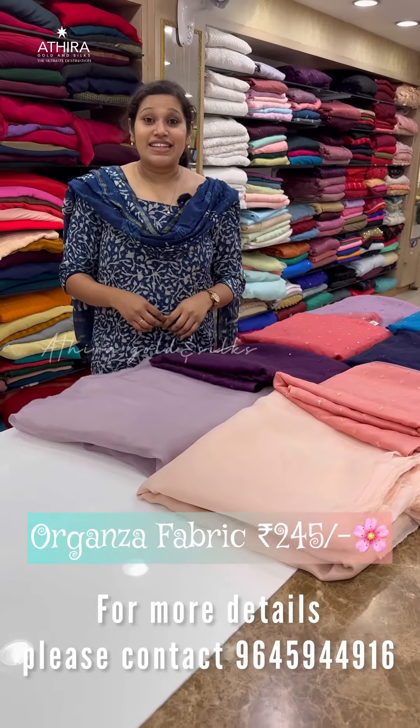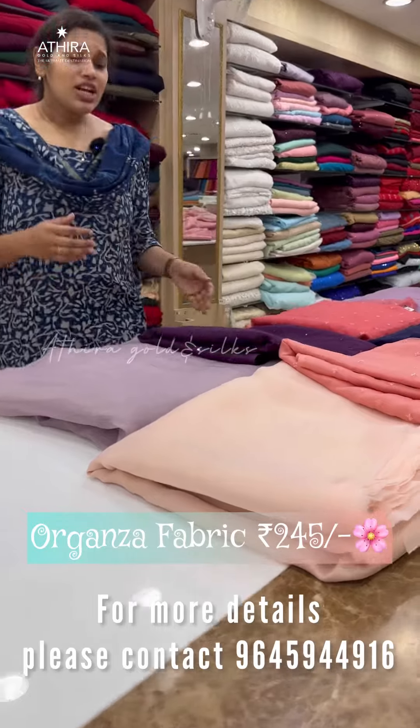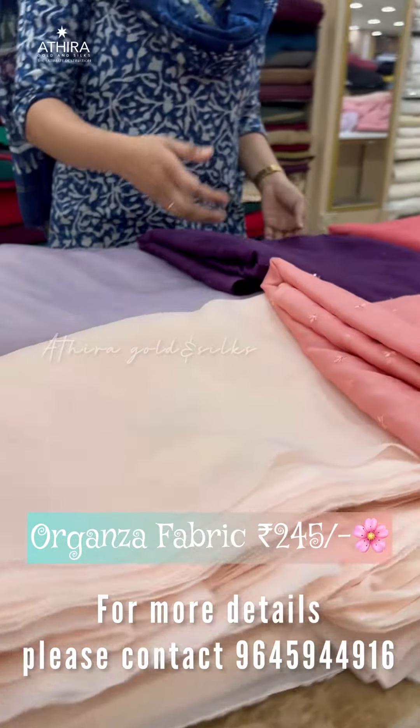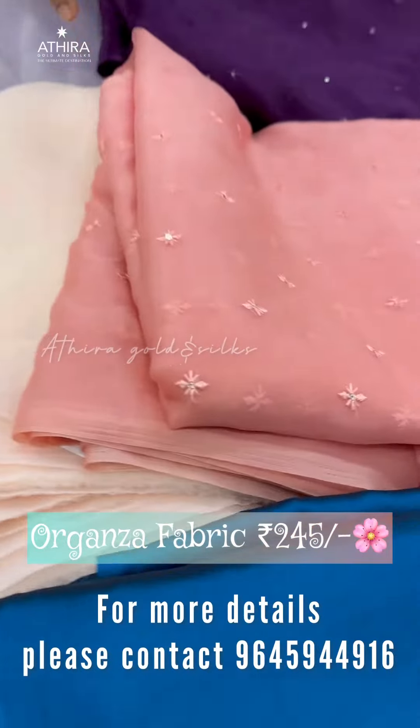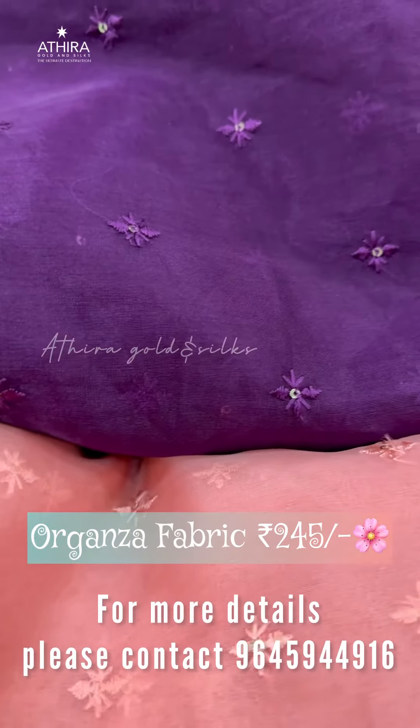In this video, I am going to use thread work on organza fabrics. It is used in the gown and the top. It is used in a flower shape.